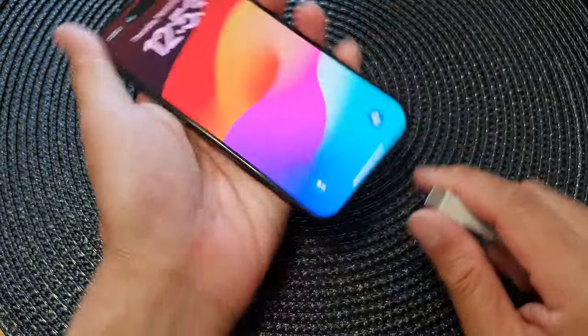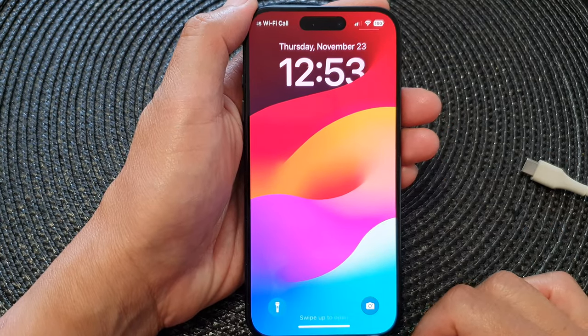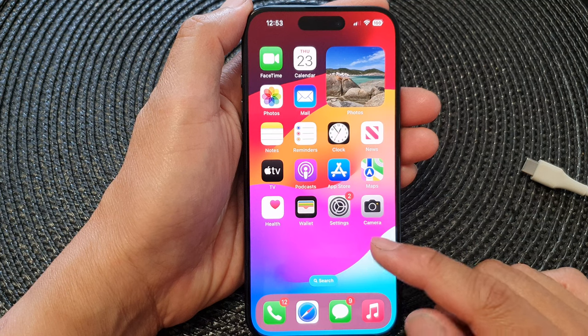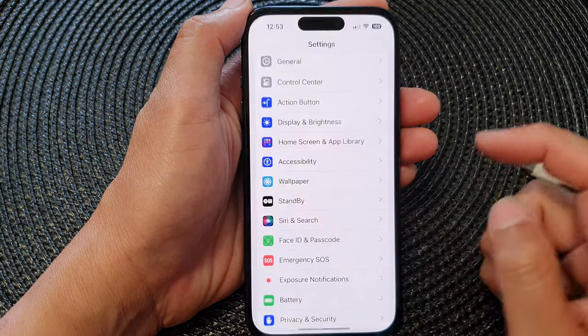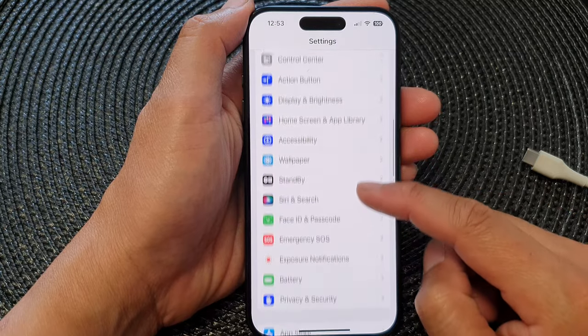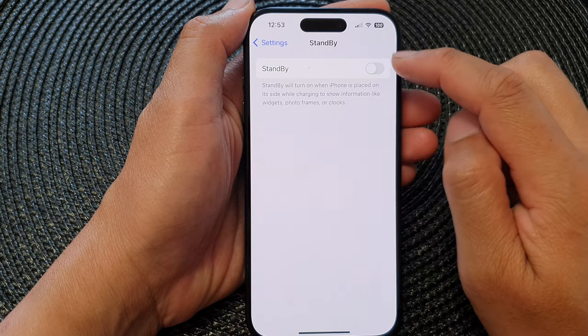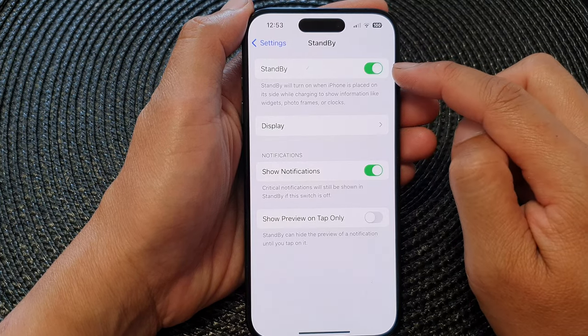First, let's go back to the home screen and see how you can activate this feature. Go to the home screen, tap on Settings, then on the Settings screen scroll down and tap on StandBy. Tap on StandBy to switch it on and make sure StandBy is switched on.